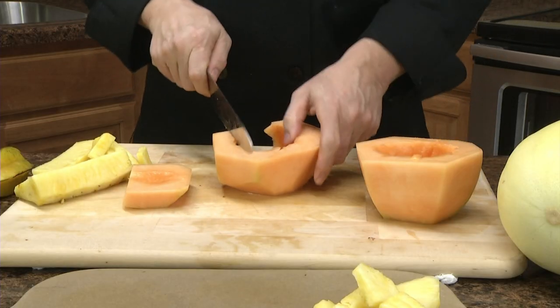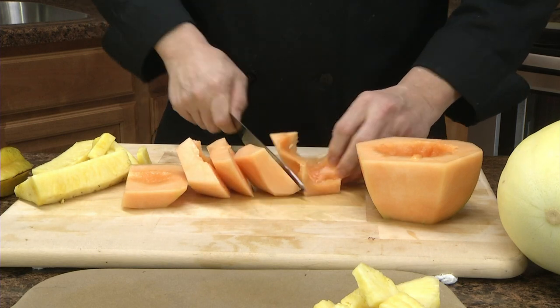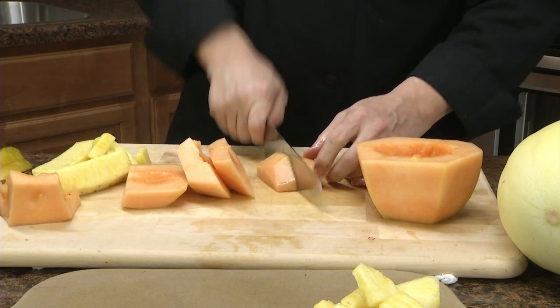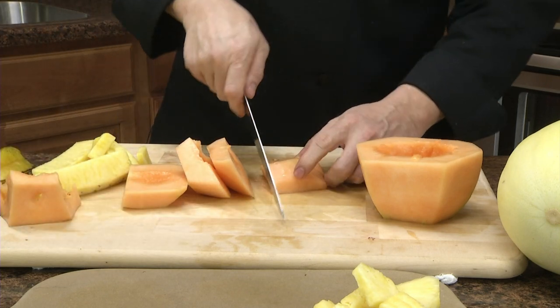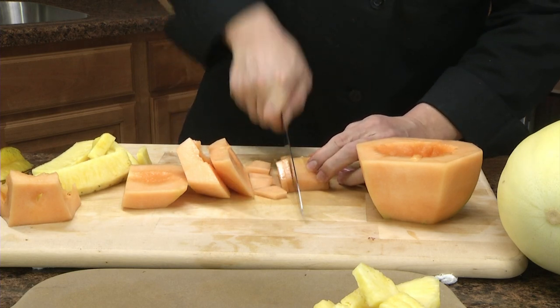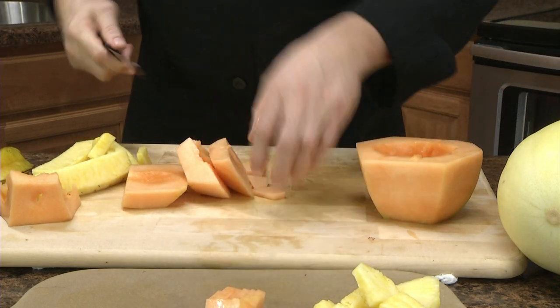I'm going to cut that cantaloupe up. The biggest problem when you're doing something like this is you're trying to make square pieces out of round fruit — it really doesn't work all that great. I'm using the Rada chef knife and cutting them one-eighth to a quarter inch thick, trying to keep them somewhat uniform.